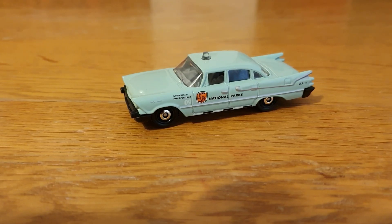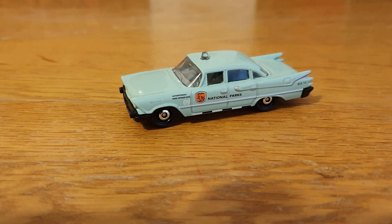Hello, good evening, this is Diecast Loon. I hope you're all doing well. This evening's video is going to be my attempt at the challenge put out by Chris from Chris's Junkyard Designs. The challenge is: show your 50s American cars.